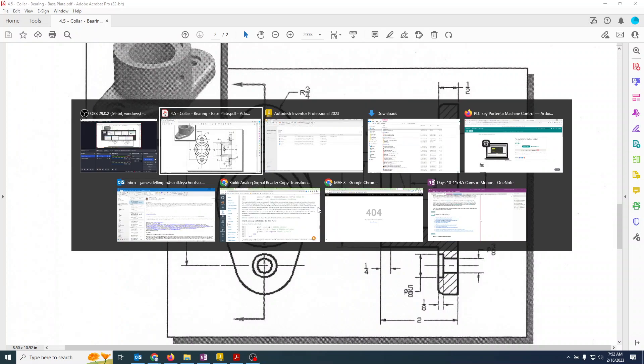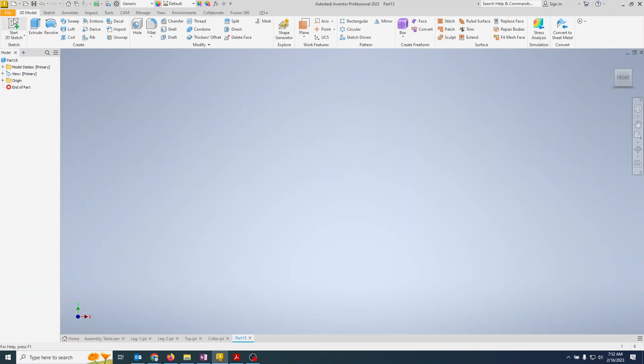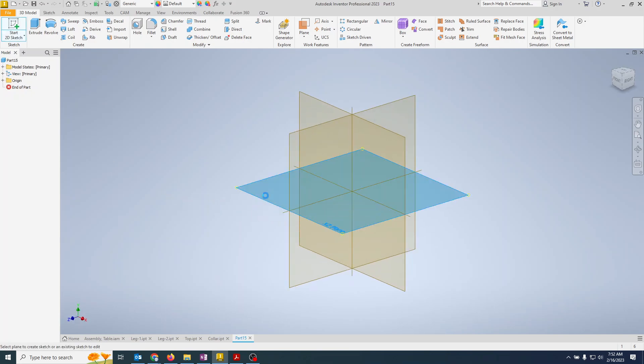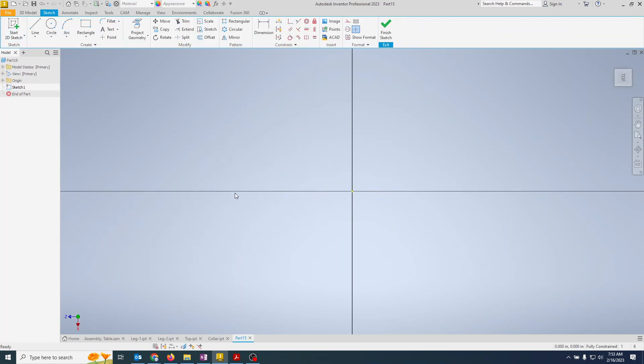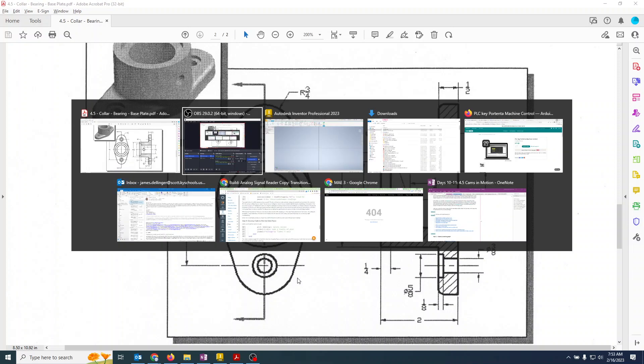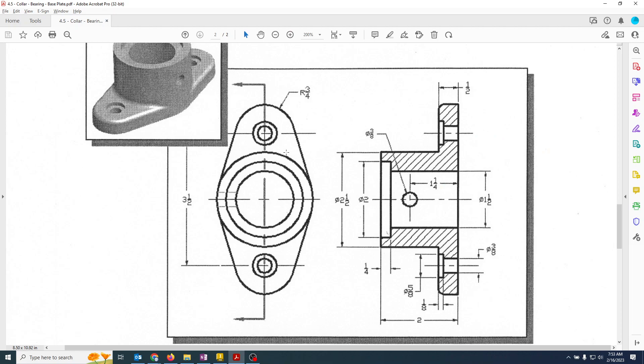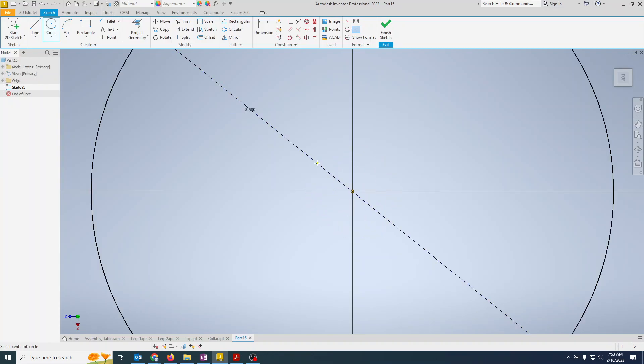We'll go over to Inventor, do a new part, start a 2D sketch, and I always pick the top view for this. The flange consists of a big circle and a small circle, so we'll do our big circle first. Looking at the drawing, that is two and a half inches, so 2.5 enter.